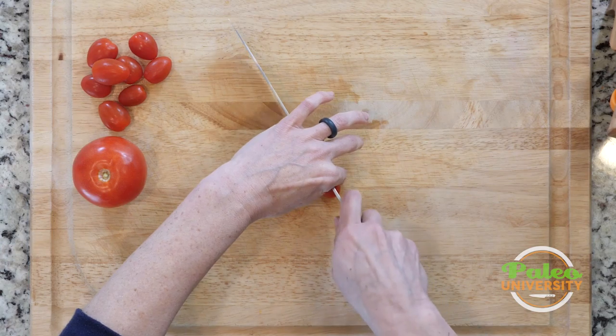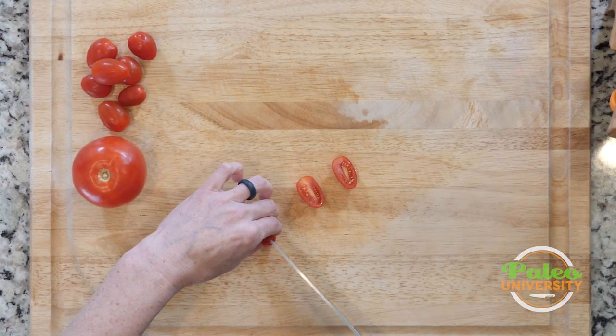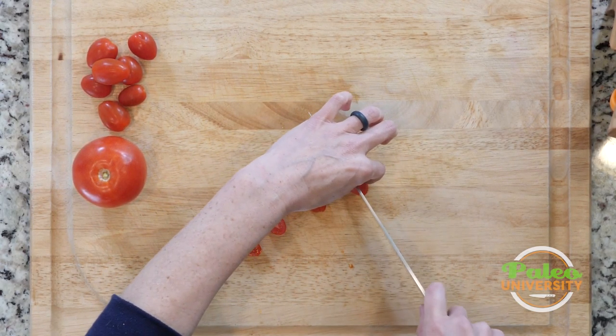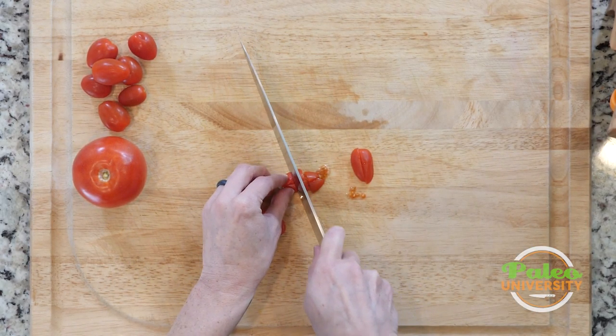For the most part, when we use these kinds of tomatoes, what we're going to do is just slice them. That's it — really not terribly difficult at all. If I wanted to, I could quarter them, make even smaller pieces like that.